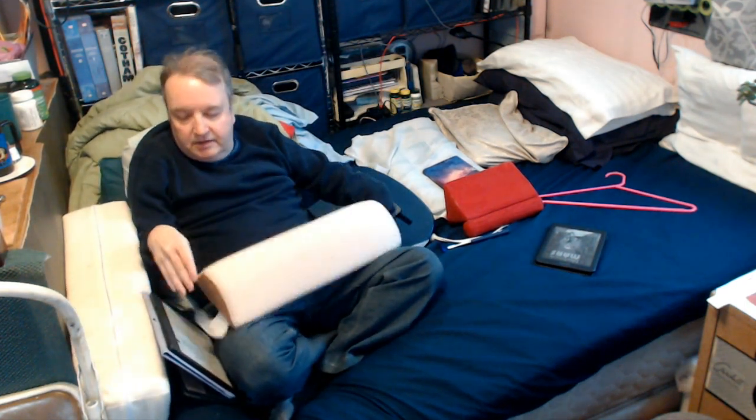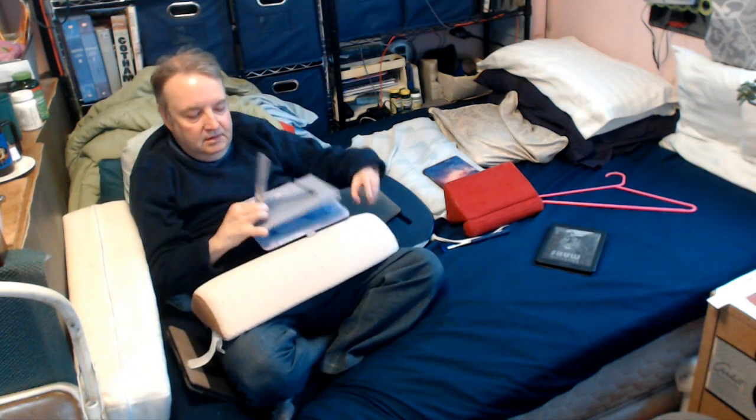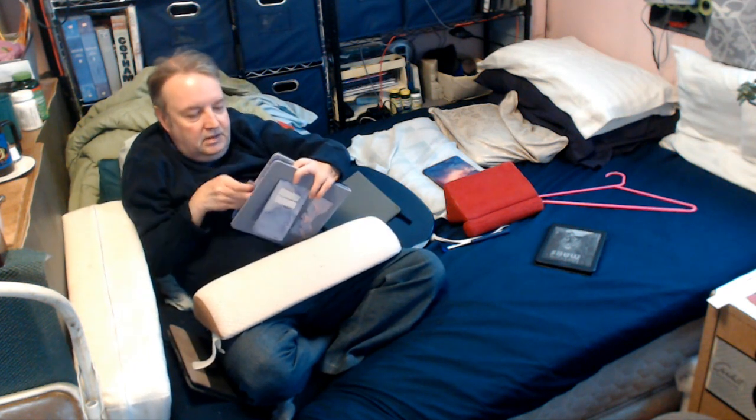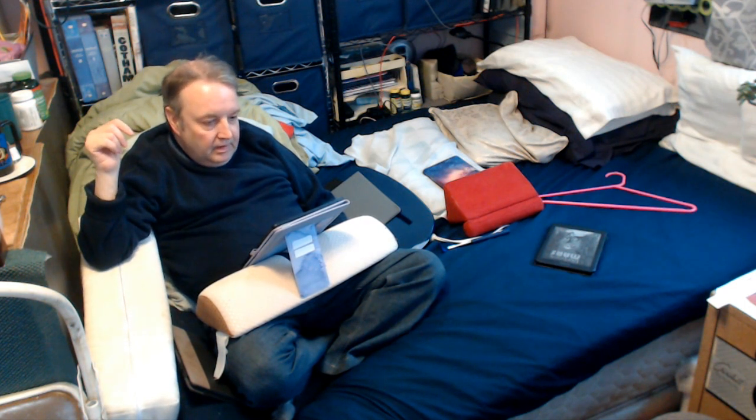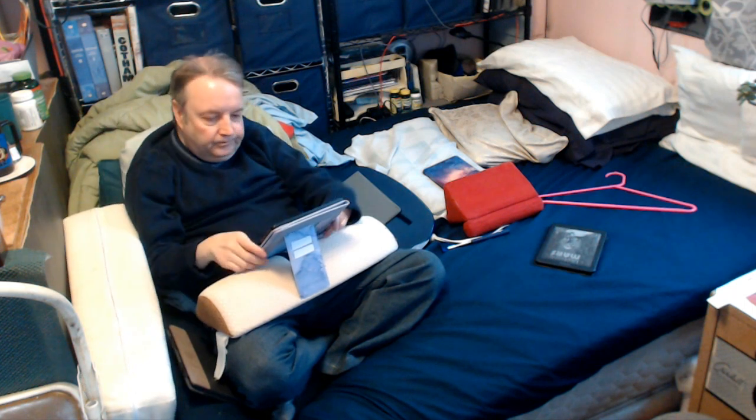I have a pillow here that's flat on one side and curved on the other, so I can rest it on my legs with the flat side down. I use the strap to secure the case on better, then place the device on the pillow like this. It's a convenient way to read — I don't have to hold it, it just sits in my lap very securely, and I can turn pages as I wish at a good angle.